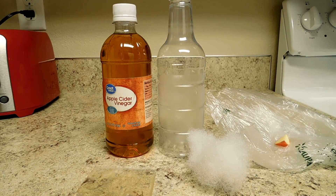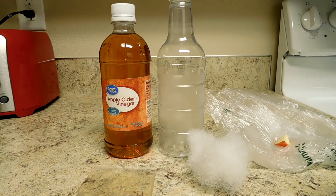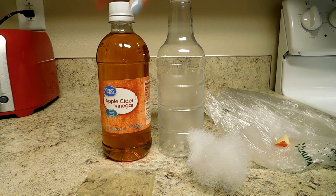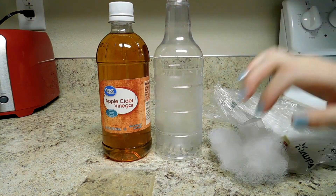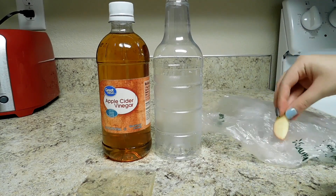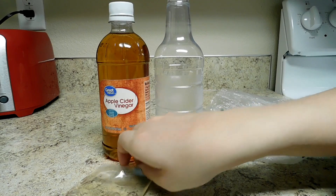The second live culture I'm going to show you how to make is a vinegar eel culture. Vinegar eels are tiny little nematodes that are very good for betta fry, or really any fry in general, because vinegar eels are really, really tiny — almost microscopic — so they're really easy for those little babies to eat. The things you are going to need are apple cider vinegar, a bottle with a neck on it, a little apple slice, and a starter culture.